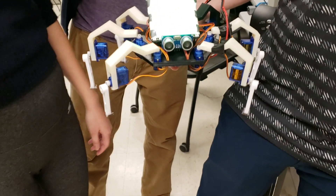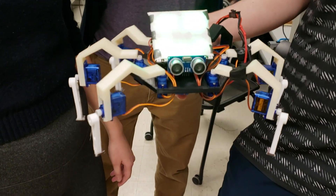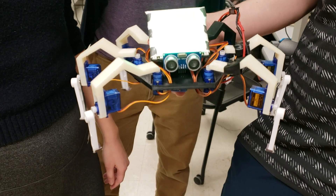So it tries to back away from an obstacle. Let's see it run.